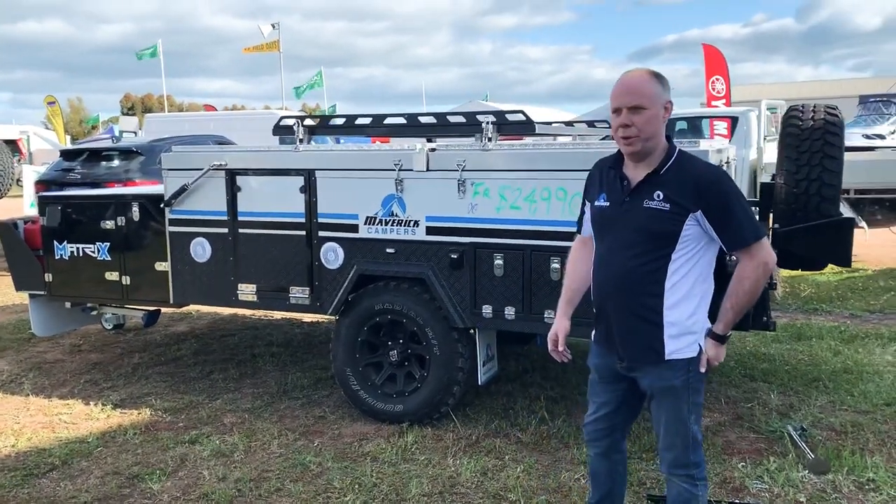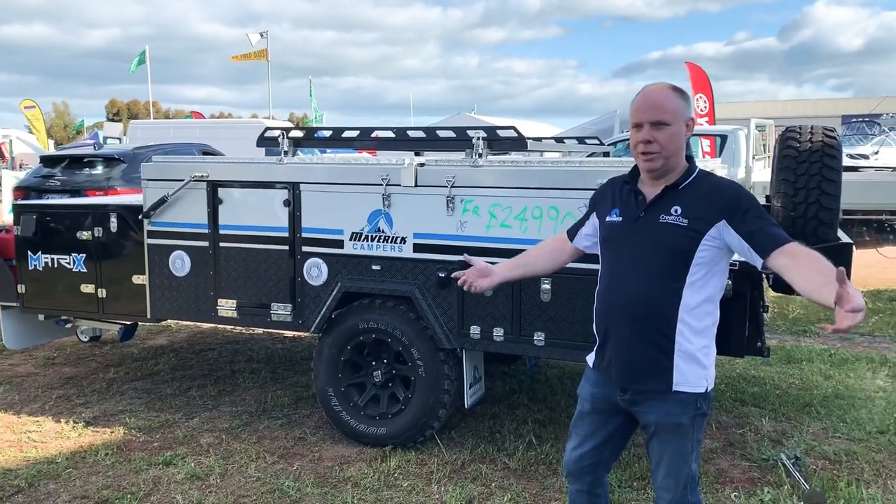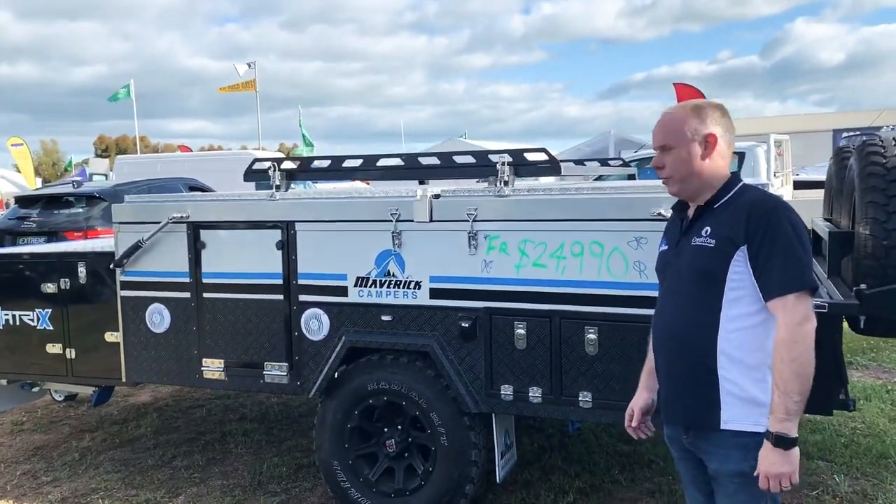Hey guys, just thought we'd show you a quick setup video of the Matrix. We are at a show so lots of stuff going on around us, but we'll just show you a quick setup of the Matrix.